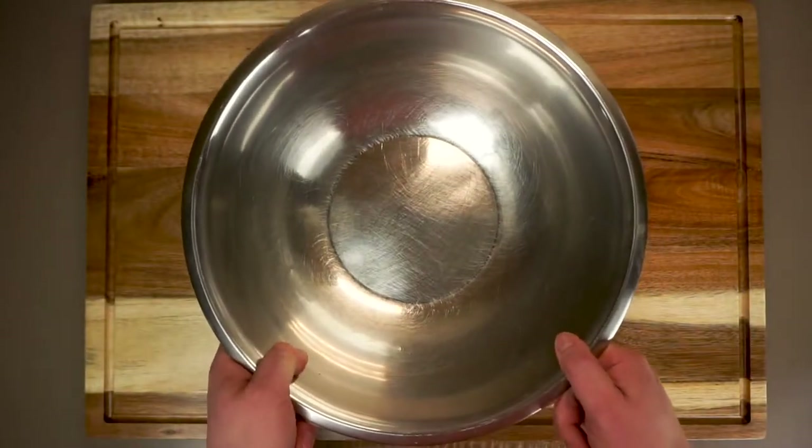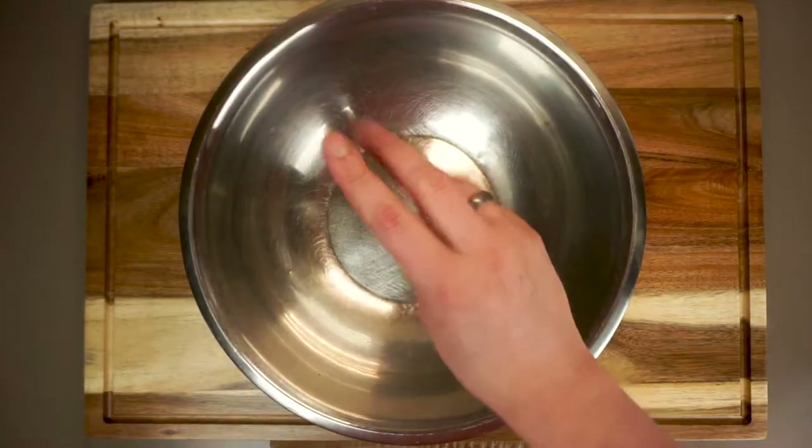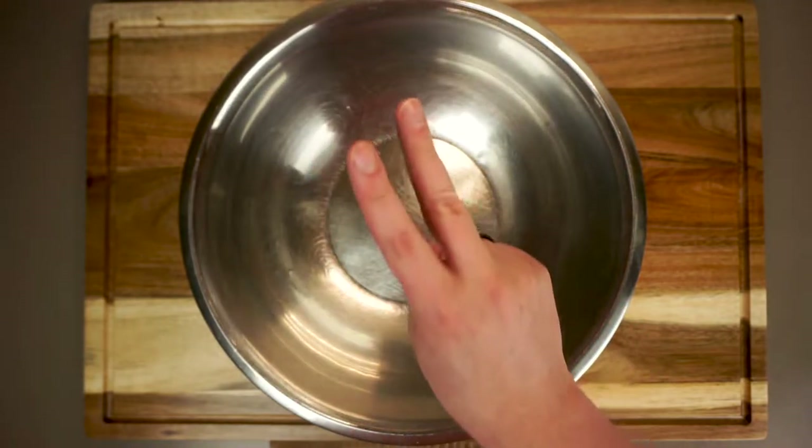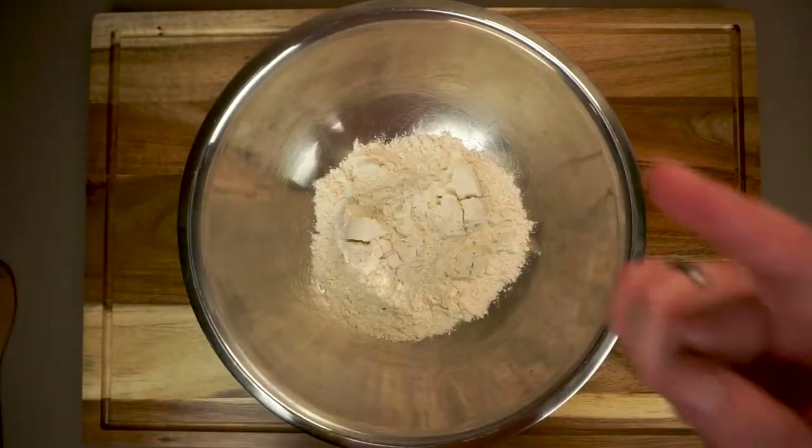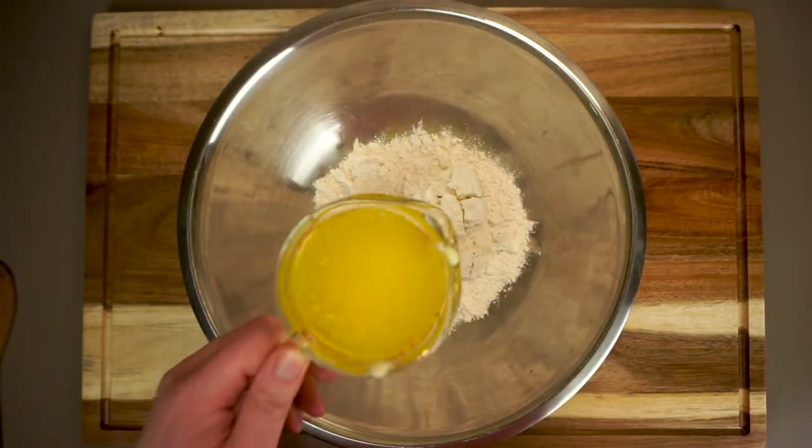Just like the classic shortbread, this is going to be a three ingredient shortbread starting with two cups of all-purpose flour. And next up is a little bit of blasphemy — one cup of melted butter.